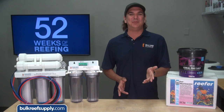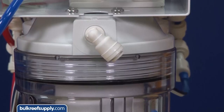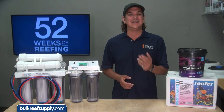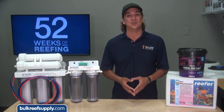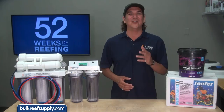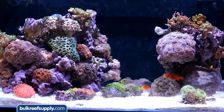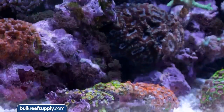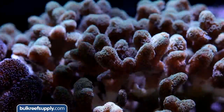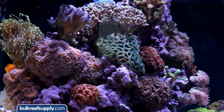Since RODI is such a huge staple in reefing, we'll share what an RODI system does, how to select the right one for your water source, and what to look for from the brand you select. One of the wisest things I have ever heard in this hobby was: reef keeping has very little to do with maintaining corals and fish, but everything to do with maintaining water. Maintaining pristine water with the right parameters simply results in a healthy thriving reef tank.